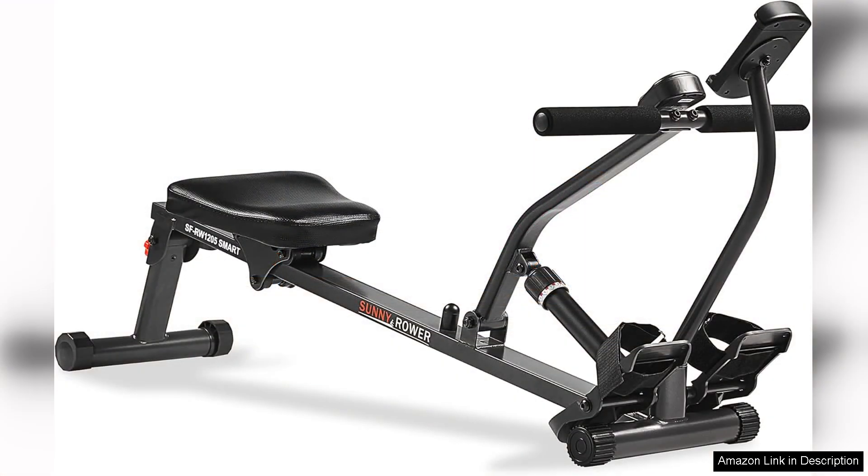Overall, the Sunny Health and Fitness Compact Adjustable Rowing Machine is a high-quality piece of equipment that provides an effective full-body workout. Whether you are a beginner looking to improve your fitness or a seasoned athlete wanting to add variety to your routine, this rower is a great choice. With its compact size, smooth operation, and adjustable resistance levels, it offers excellent value for money and is sure to help you reach your fitness goals.